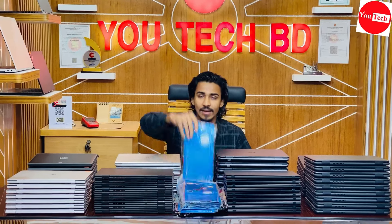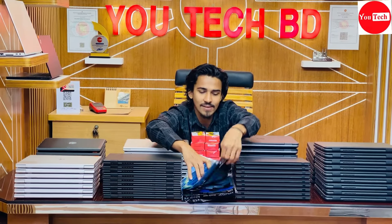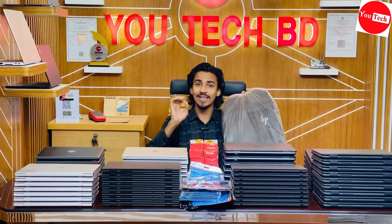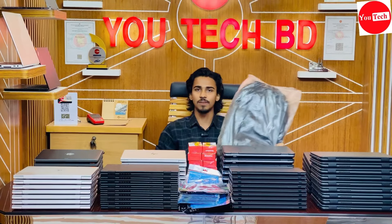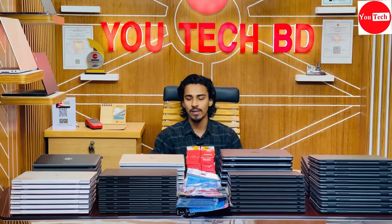You can have a keyboard protector, a mouse, a mouse pad, a bag, an original charger, and a laptop box. You can also have a replacement guarantee.